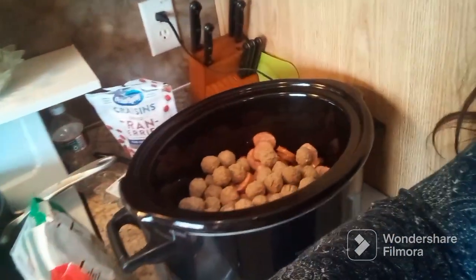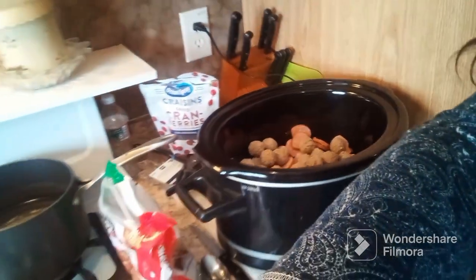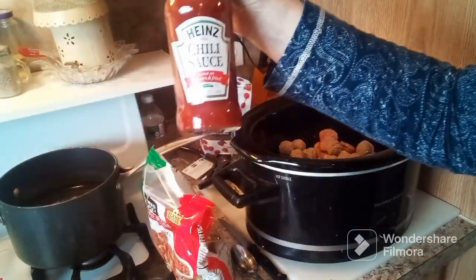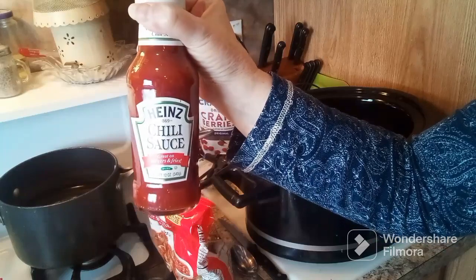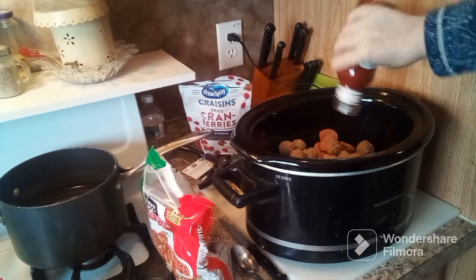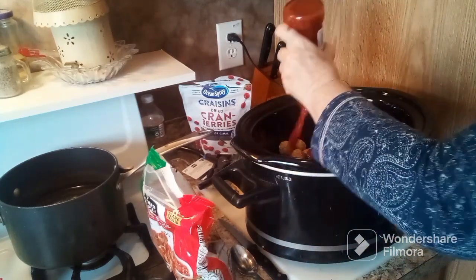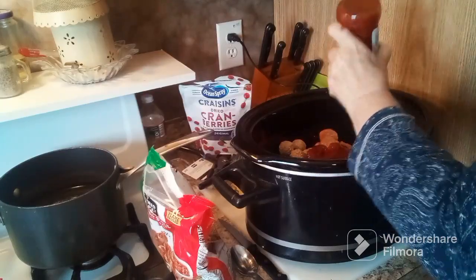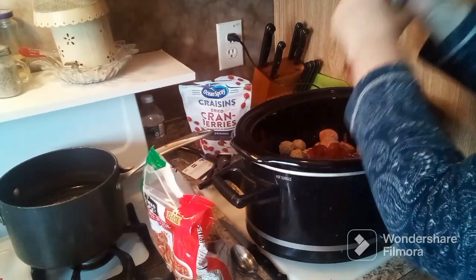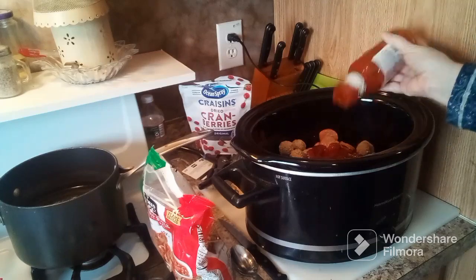So this is what we have. Next I have a jar of chili sauce — it's the Heinz. I'm going to add that right to the crock-pot, right over the meatballs and the kielbasa.